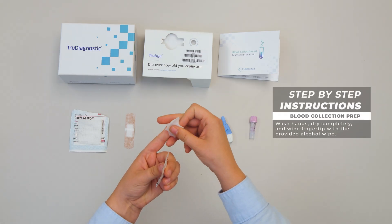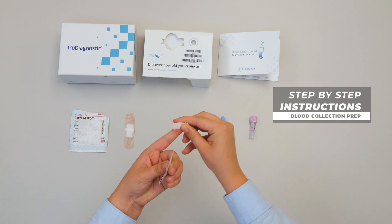Wash your hands, dry completely, and wipe your fingertip with the alcohol wipe.